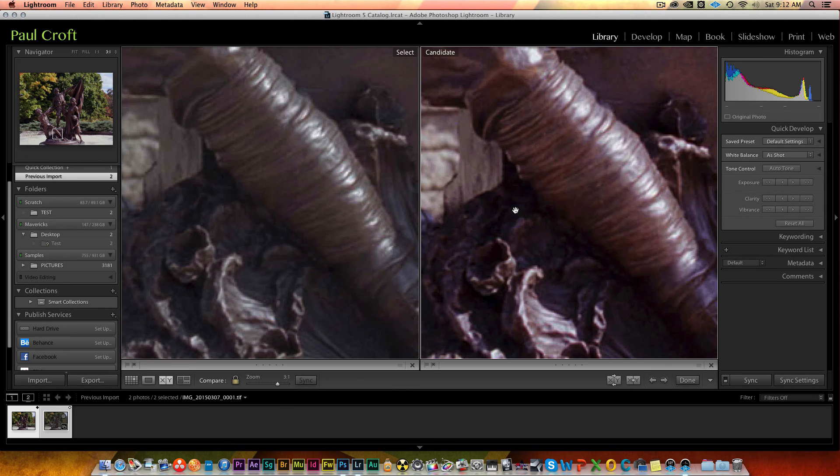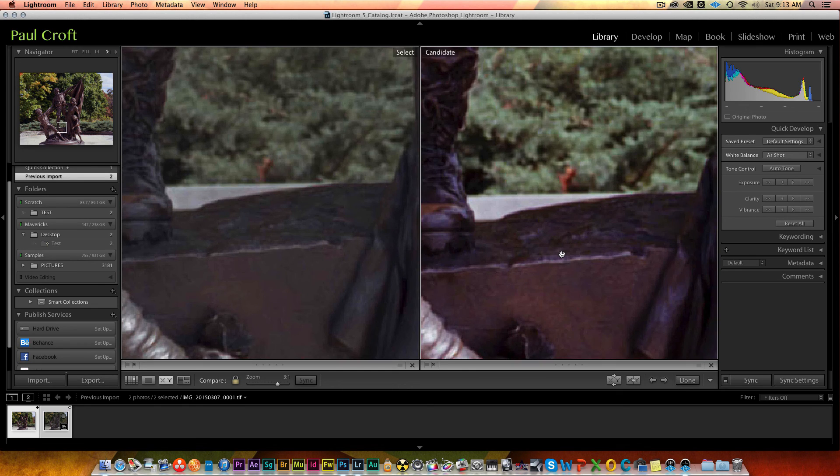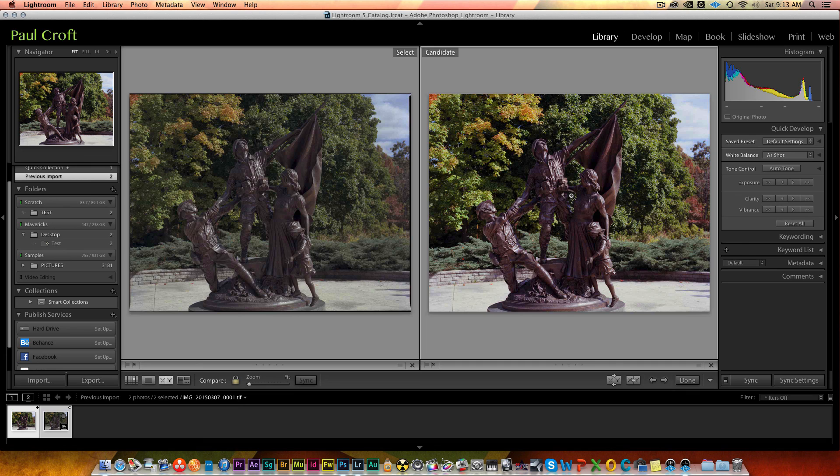They both do a decent job of getting a high-resolution image in, so it really boils down to what you want to do. VueScan is about 70 or 80 dollars, and I think it's worth it for the ability to bring in that neutral image. ColorPerfect combined with VueScan gives me the most flexibility. At the end of the day, Canon ScanGear does a pretty good job too — it gives you a high-resolution image, and if you're mostly working in the digital world and not printing, it's a quick and efficient way to get images into the computer. Hope you enjoyed it — keep shooting film!